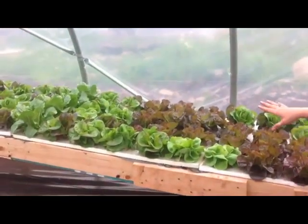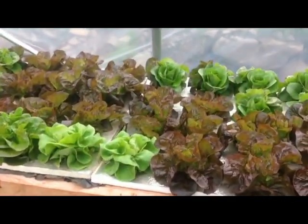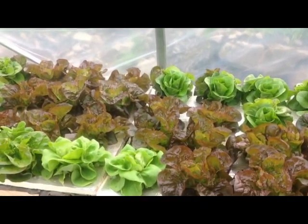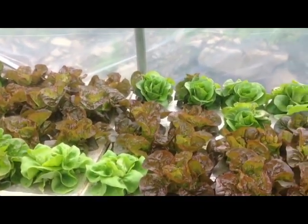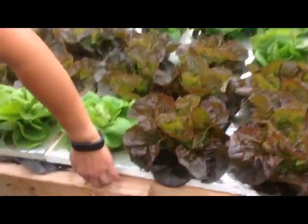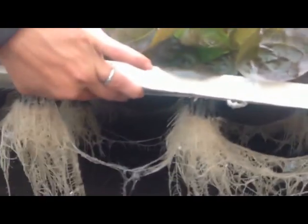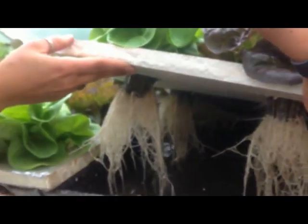We have these down here. This first crop that we got in was planted the first of May, so they're almost a month old, but they're pretty big already. You can see the root system that they get as they grow into the nutrient, which is really cool.